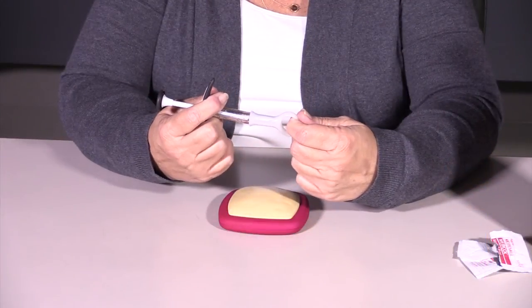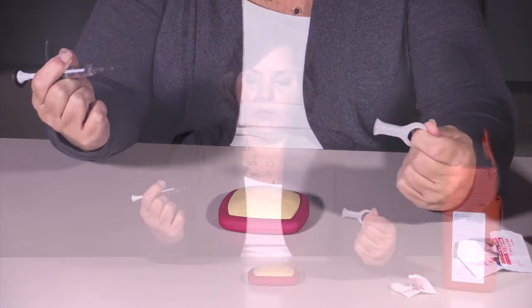To do your injection, all you're going to do is pull the cap from the syringe. It's a very short needle — you'll see it really isn't big enough to go down into muscle.